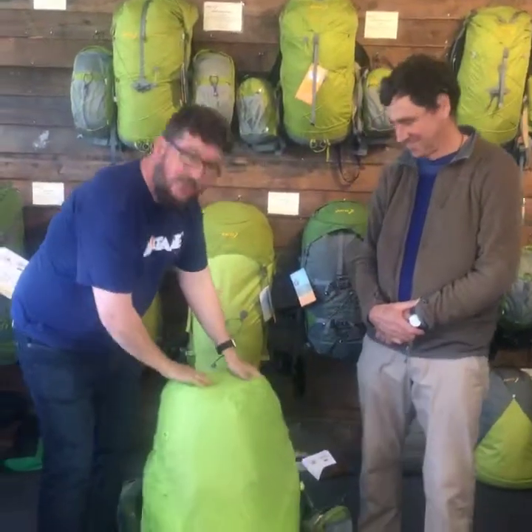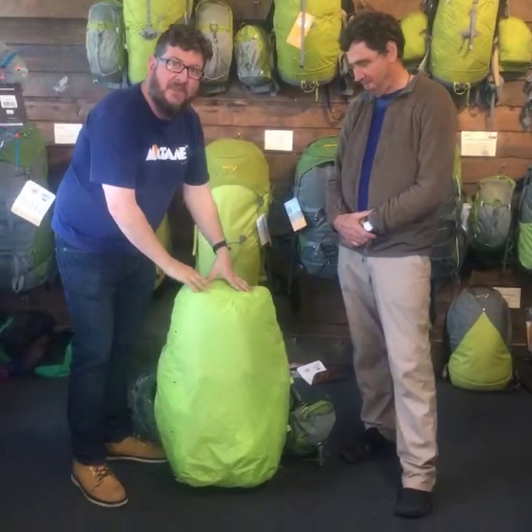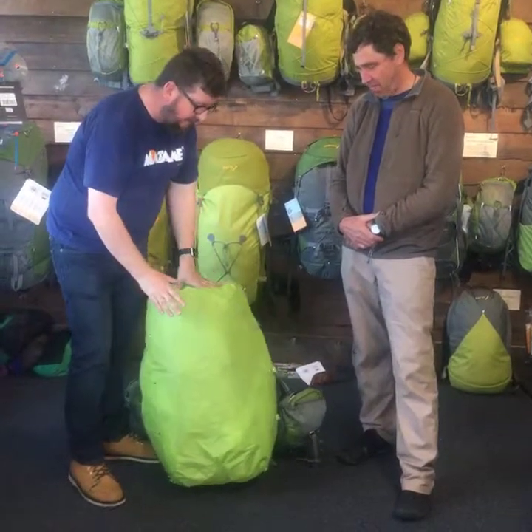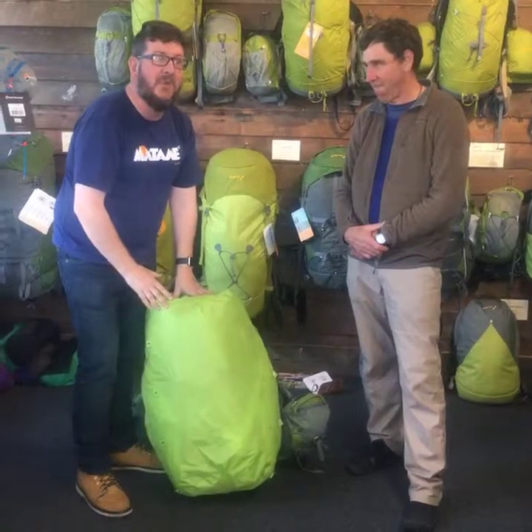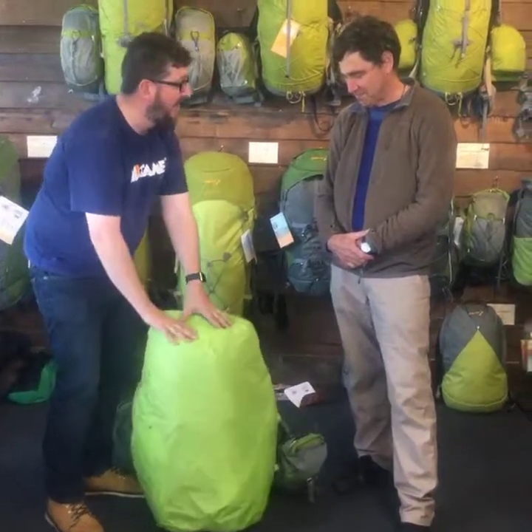Good afternoon guys, a bit of a special event we've got going on this afternoon. We have the most amazing Arne tape from Arne Packs — you know, the mad inventor that he is — and we've got the new Water Wizard. This is a pack cover that Arne's going to explain; people have been talking about this now for the last 12 months and it's finally arrived.